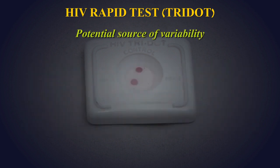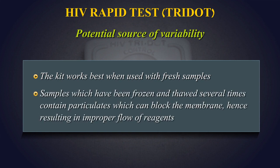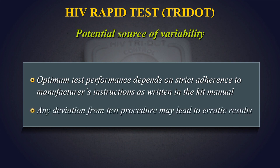Potential Sources of Variability: The kit works best when used with fresh samples. Samples which have been frozen and thawed several times contain particulates which can block the membrane, resulting in improper flow of reagents which may make the interpretation of results difficult. Optimum test performance depends on strict adherence to manufacturer's instructions as written in the kit manual. Any deviation from the test procedure may lead to erratic results.